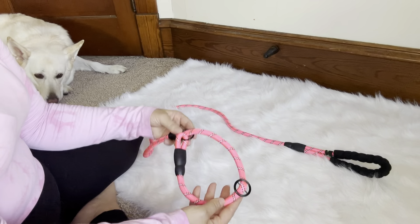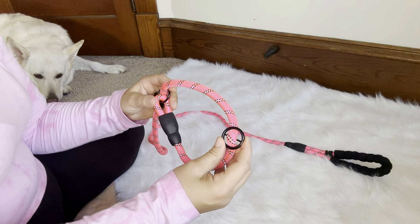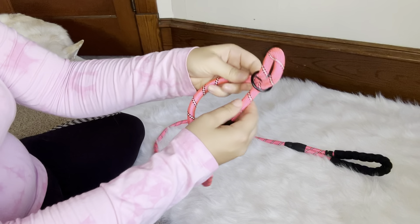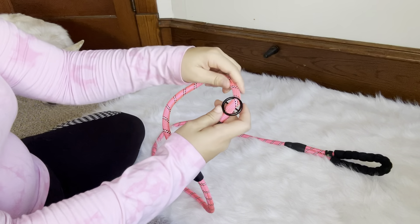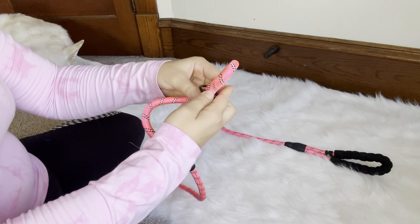This would really help train your dog. The first step to putting this on is to adjust this black buckle to the appropriate length for your dog's neck. If your dog has a smaller neck circumference, you will tighten it like so, but if they have a bigger neck — if you have a larger dog — then you will loosen it.